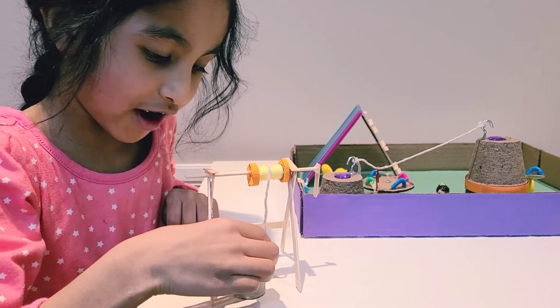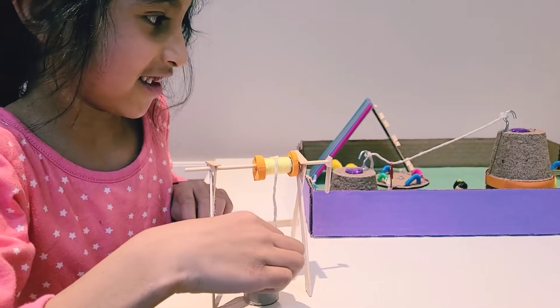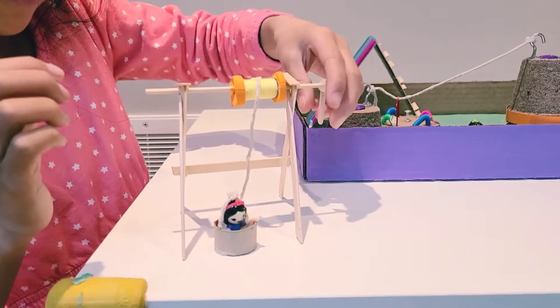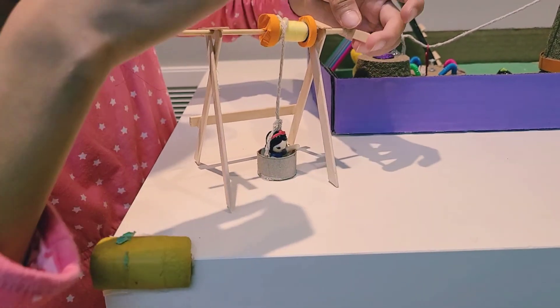I want to show you how it works. First, put your character in. I'm using Snow White — they are dancing characters. So you put the string over the head so it doesn't fall out. Then you wind this, and let your character go up.